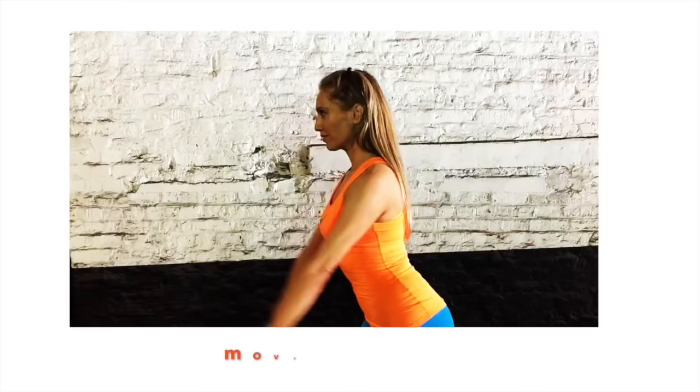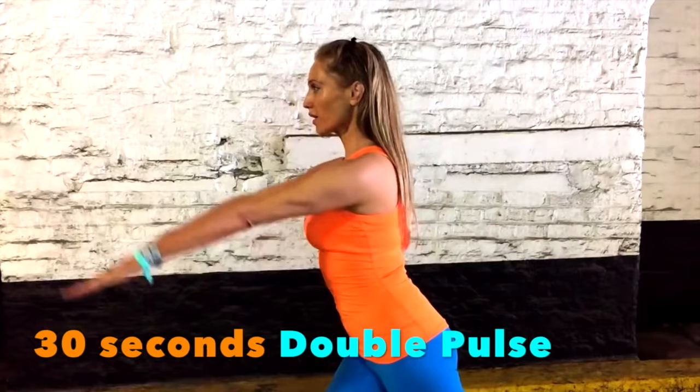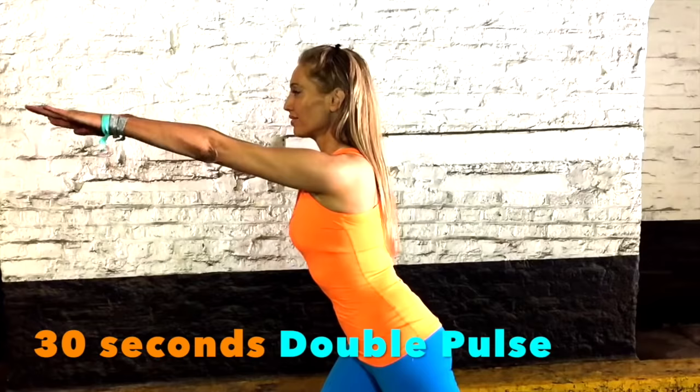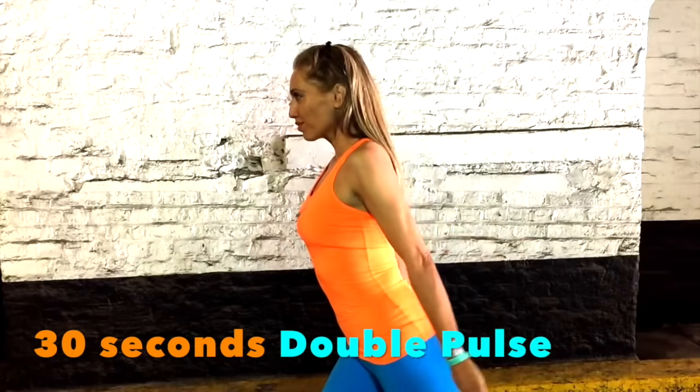This one: just extend the arms in front, then do a double pulse behind, bring the arms back up. Squeeze behind and then extend back up. This one really works into those triceps — lift in front and squeeze behind. We're just doing this one for 30 seconds. Arms in front, hold it, double pulse, bring back up to shoulder height. Squeeze behind. Extend. Squeeze.